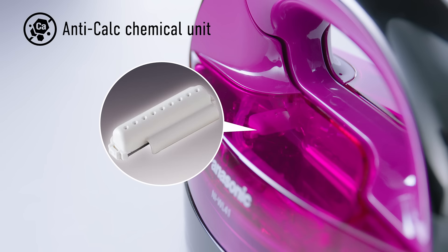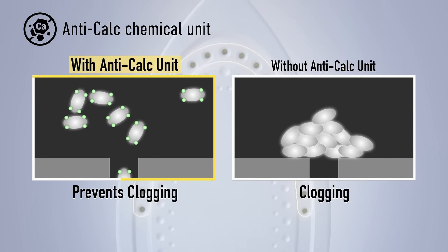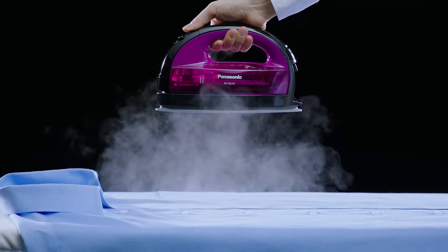In addition, an internal anti-calc chemical unit automatically prevents limescale from clogging the steam vents. This means that maintenance is easy and your iron will keep producing plenty of steam.